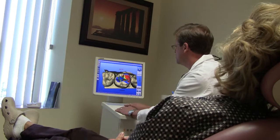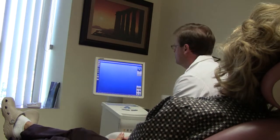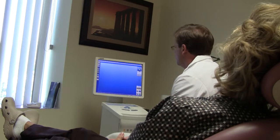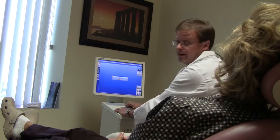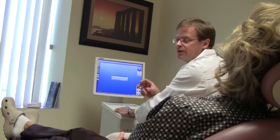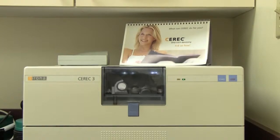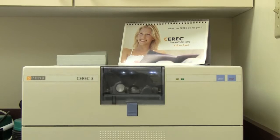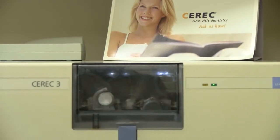Now that we're happy with the shape of the tooth, we're going to get ready for the computer to send the program to the other unit to go ahead and make the onlay out of a solid piece of porcelain — it means it's very, very strong. The milling unit is now forming the onlay from a solid piece of very strong porcelain using diamonds and water. The process takes about ten minutes.